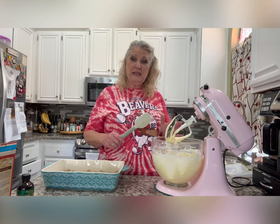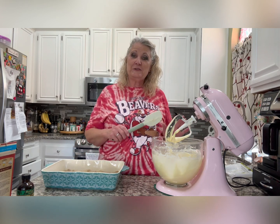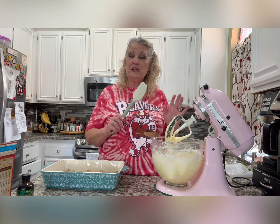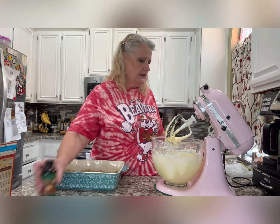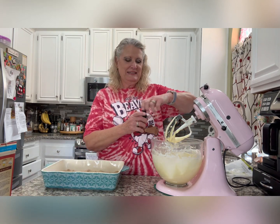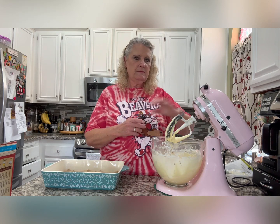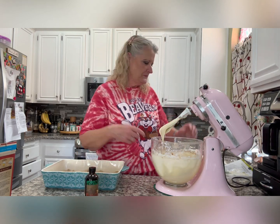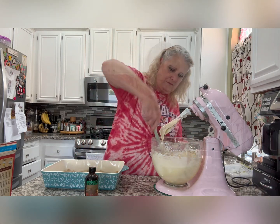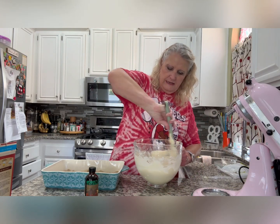So it's really easy: cake mix with an egg and butter makes the crust, and for the center you just mix powdered sugar, eggs, butter, and cream cheese. Oh — I almost forgot — add about a teaspoon of vanilla. Now we're literally just pouring this filling right on top of the crust.